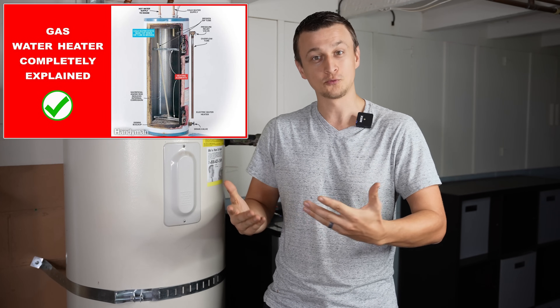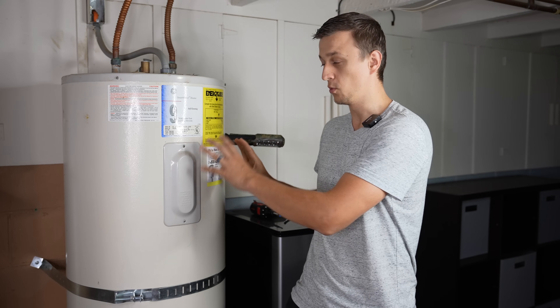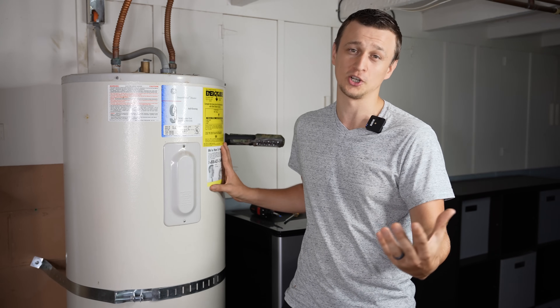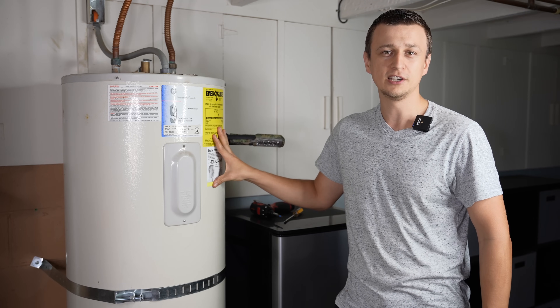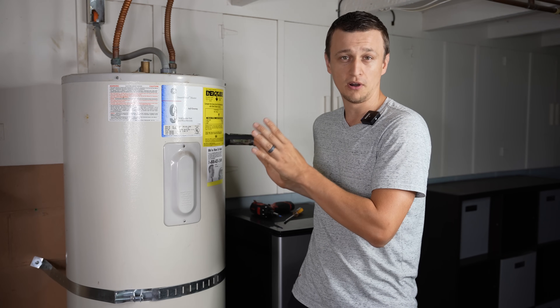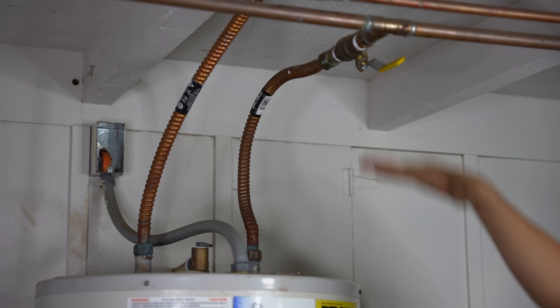I have a video where I talk about how a gas water heater works, and in the comments section I got a lot of questions asking me, well that's the gas one, but how does an electric water heater work? So in this video I'm going to be talking about how an electric water heater works and we're going to talk about all the parts that are inside of it. Just like in the last video, let's start from the top and go to the bottom.